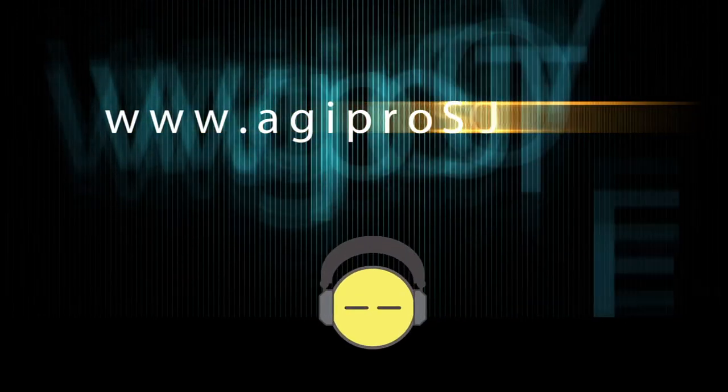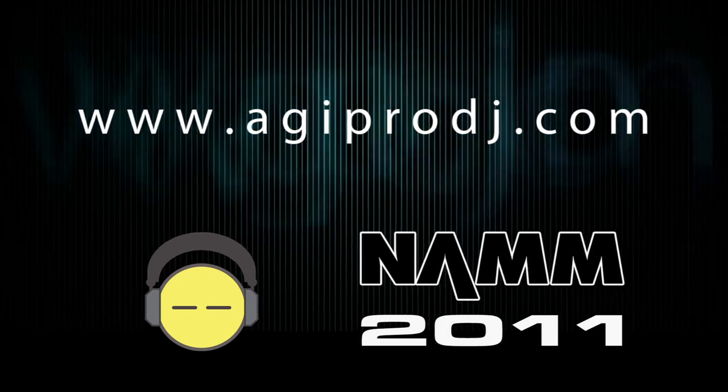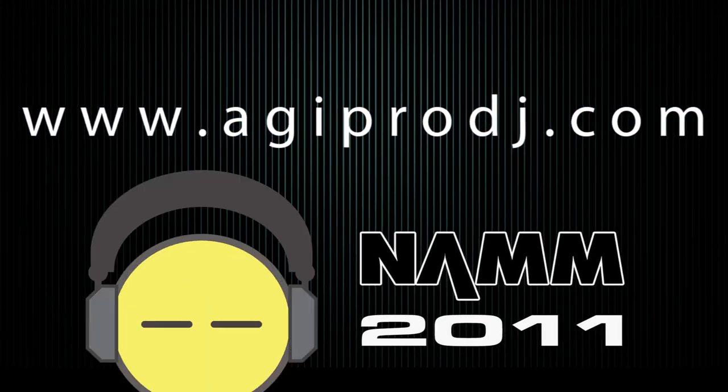The first to bring you the hottest DJ gear on the planet. You're watching coverage of Winter NAMM 2011. We are agiprodj.com.